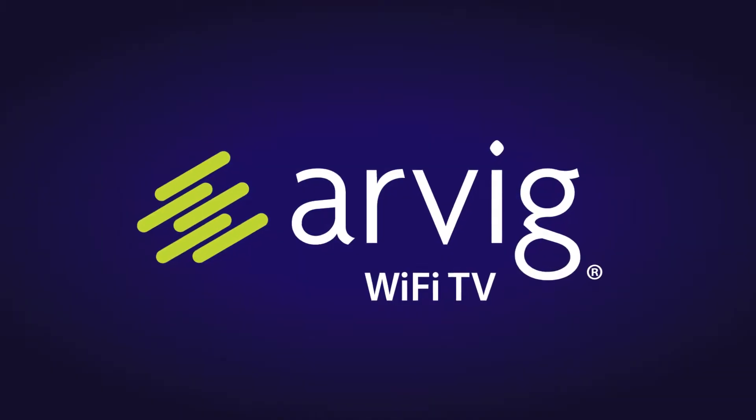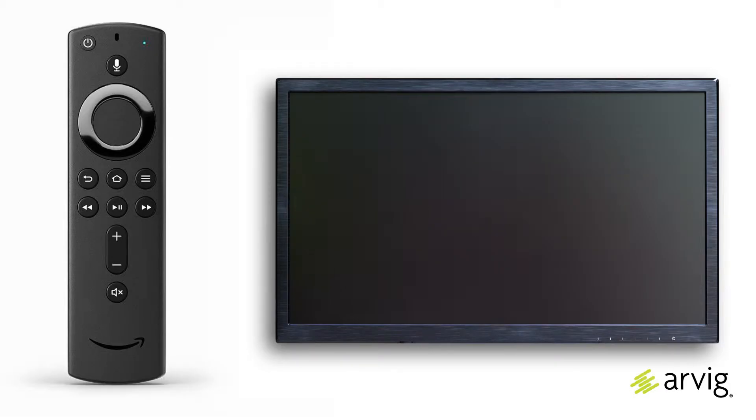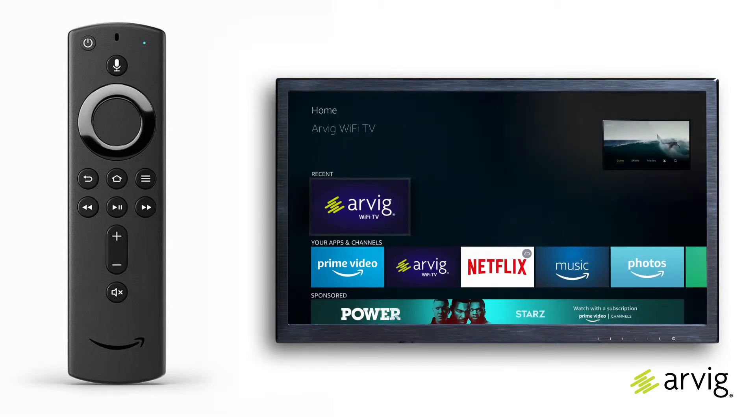Welcome to the basics of Wi-Fi TV. Turn on your TV using your Fire TV Stick 4K remote control. You can also use this remote to adjust your volume on the Fire TV Stick home menu.